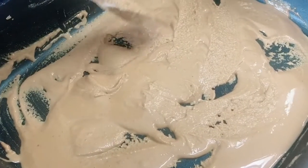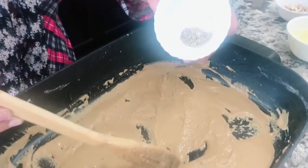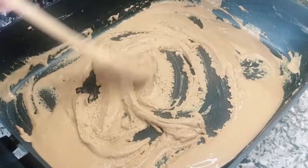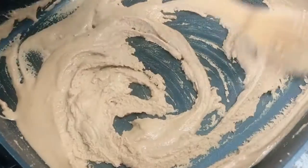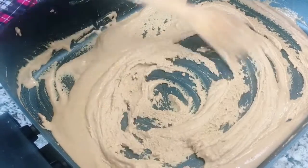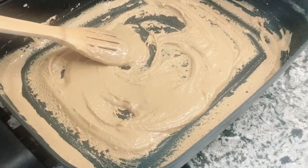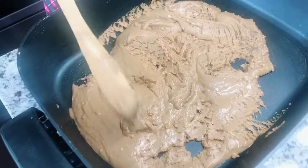We are going to add a little bit of water. We are going to add 1-2 meters, so we are going to add the gas to the water. When the water is hot, we will be able to add the gas.